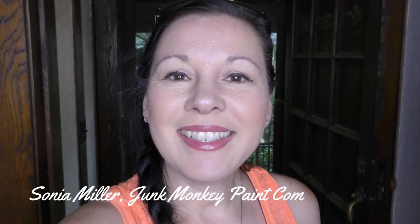Hey guys, it's Sonya Miller of Junk Monkey Paint Company and welcome back to my vlog — thanks for being here. On my last vlog we worked to get up the old nasty carpet. Oh my goodness, didn't it look so awesome? I'll link it below if you missed that vlog.